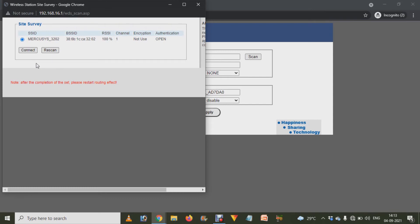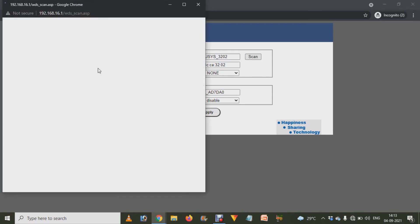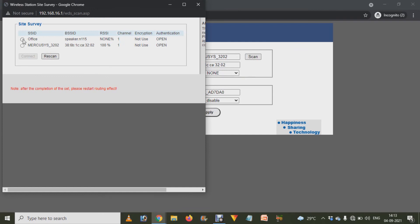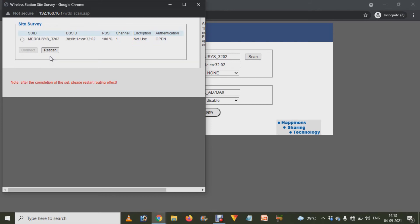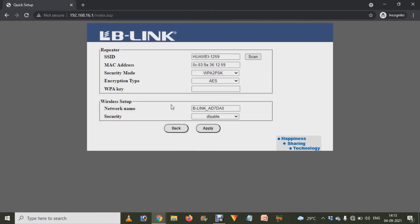Click on your target router — I'm clicking on the Mercusys router. If you have other Wi-Fi options available, click on the connect option. If there is a password on that network, it will ask you for it. As you can see, I have another Wi-Fi available and it's asking for the password — you have to enter it.